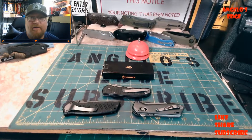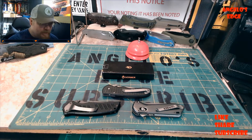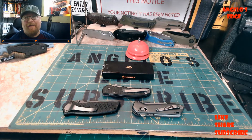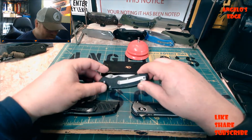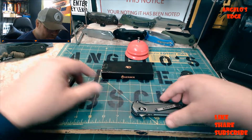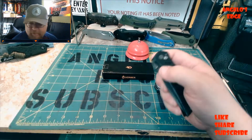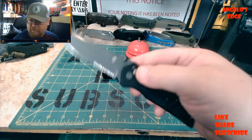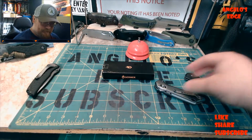Hey, it's Angelo with Angelo's Edge again. I got a little unboxing video of a Gerber FAST - the Gerber 06 FAST assisted opening knife. That's why I got these other Gerbers sitting here. Got one of my first Gerber assisted opening knives, the Swagger, so Swagger drop shut.